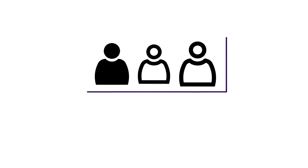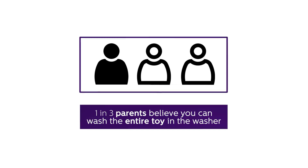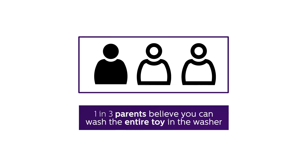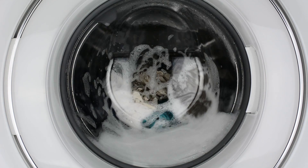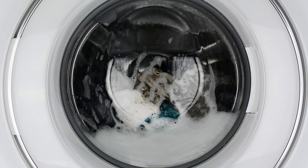Despite one-third of parents believing pacifiers can be cleaned in the washing machine while attached to a plush pacifier holder, this method is not ideal because the washing machine may leave detergent residue on the nipple that goes into your baby's mouth.